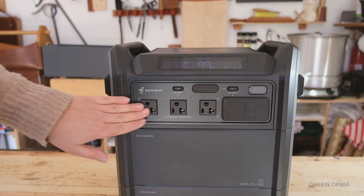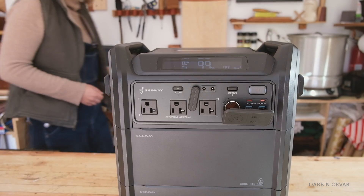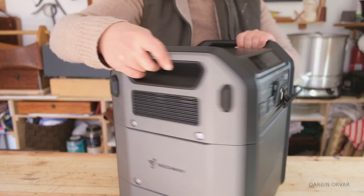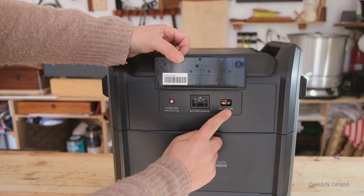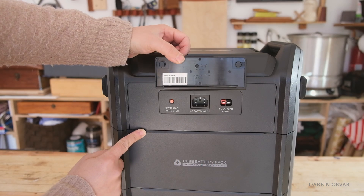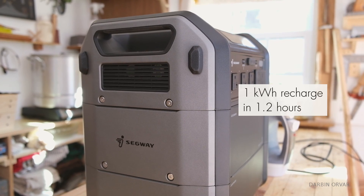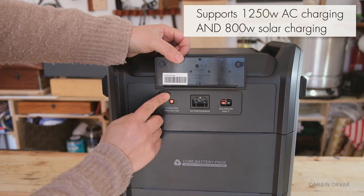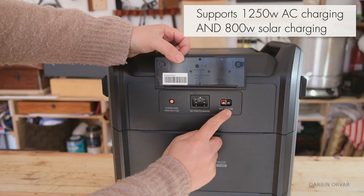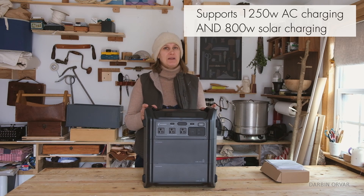The front area has three plugs, DC and more DC outputs. For charging the unit, we have overload protection, solar and car input, and AC fast charge. There's also super fast charging — one kilowatt hour recharged in just 1.2 hours. It supports 1250 watt AC charging and 800 watts of solar charging, and you can combine both together to achieve that super fast charging capability.